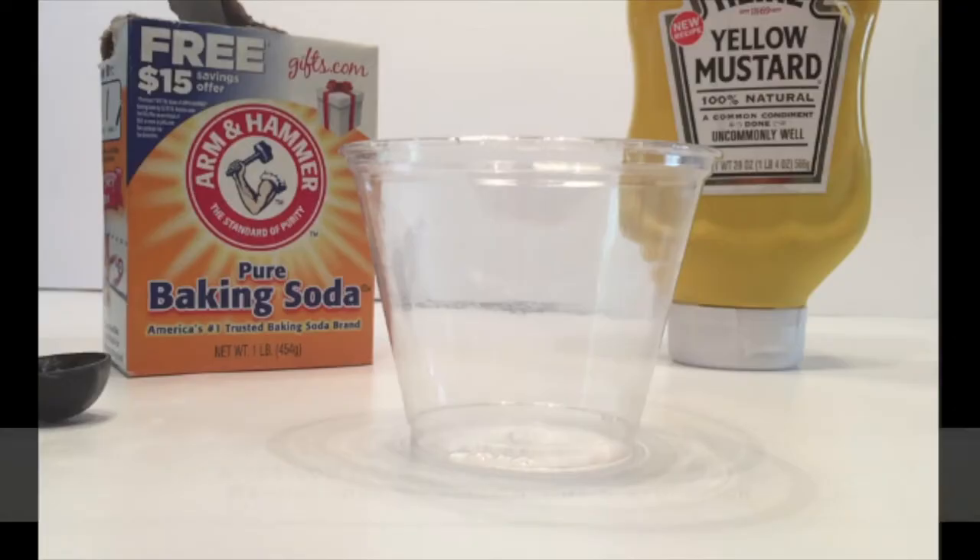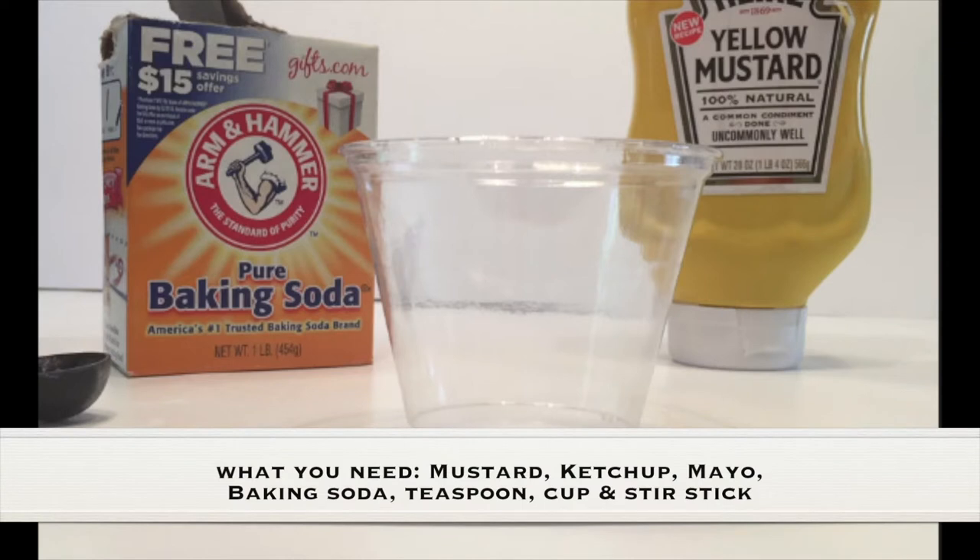What you need for this experiment is ketchup, mustard, mayonnaise, baking soda, a teaspoon, a cup, and a stir stick.